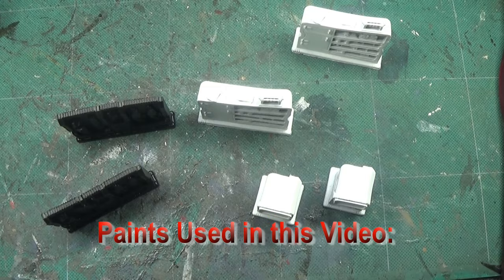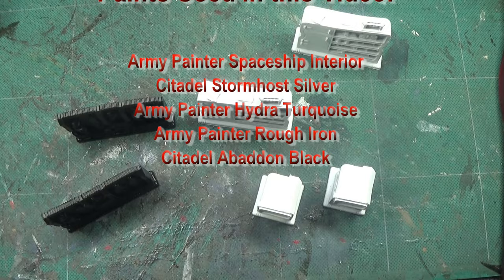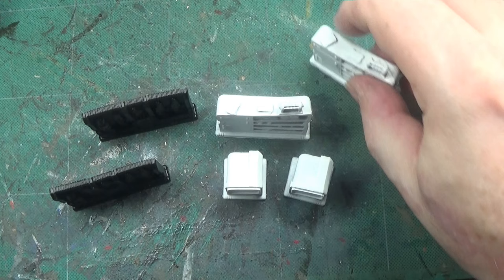Hello, welcome to Spider's Web. In this video we're going to be carrying on painting Stair Saga terrain, and this particular series of three videos is going to be on the cabinets.